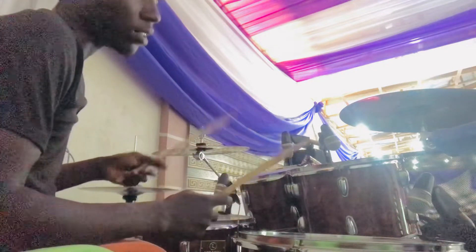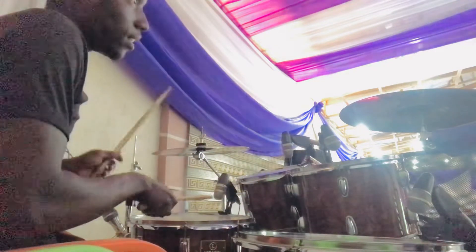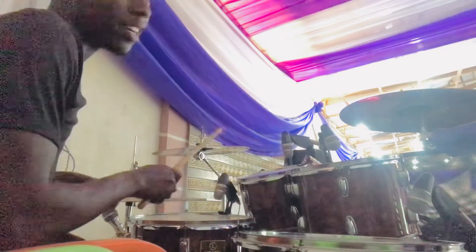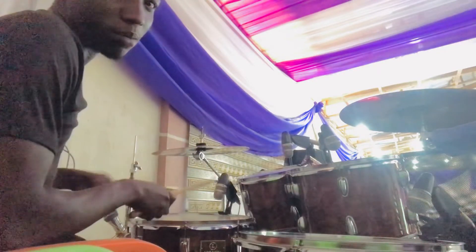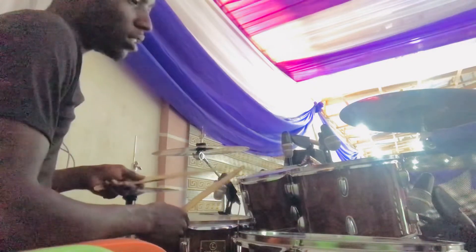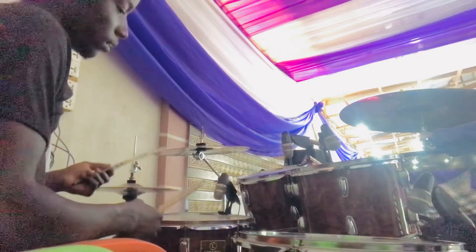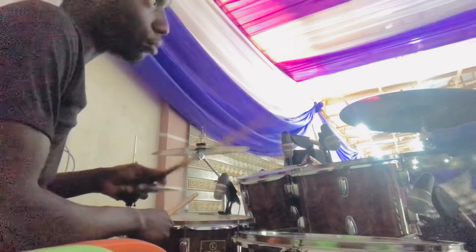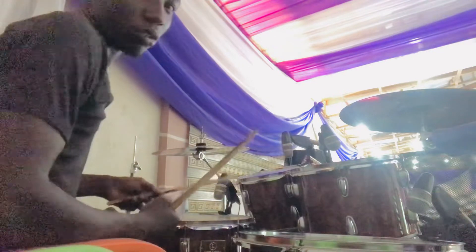If you don't know par de don — par de don is right, right, right. So you just start using that and you apply your kick, your constant kick, as the African praise groove goes.